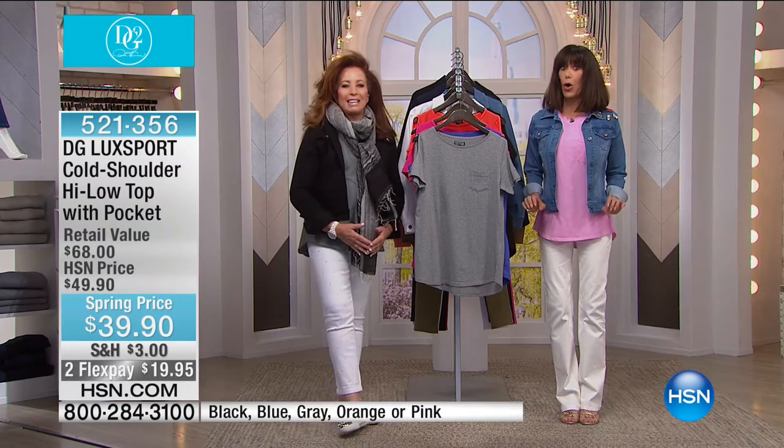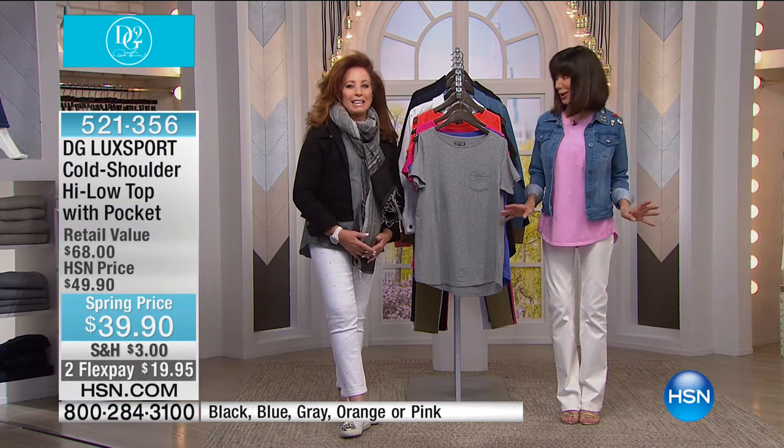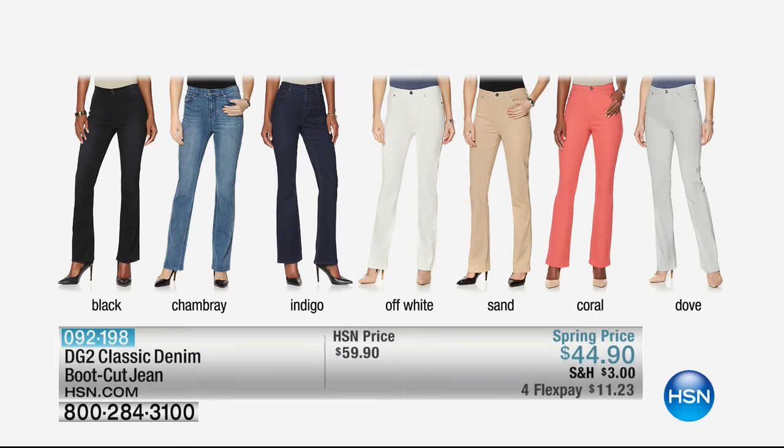Stay right where you are — we have a quick little break, but it pays to watch the entire day. We are coming back with the number one jean that started it all — the best-selling silhouette globally, saved for tonight. It's the classic denim boot cut. The HSN price is fifty-nine ninety, but tonight for this hour it's forty-four ninety — we've taken fifteen dollars off. A jean you do not want to miss.